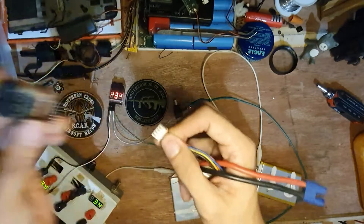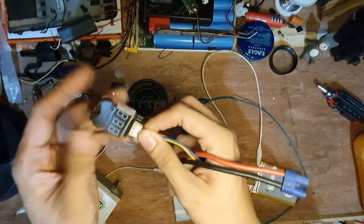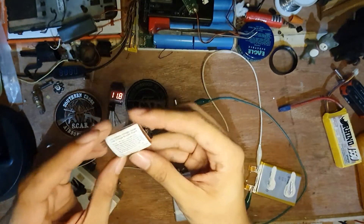So far it's quite nice. Even if you make a mistake connecting it, it will not explode, so this is quite nice for beginners. And it's very inexpensive.